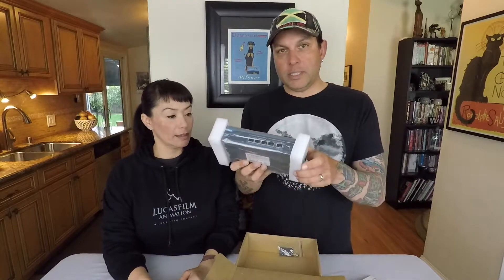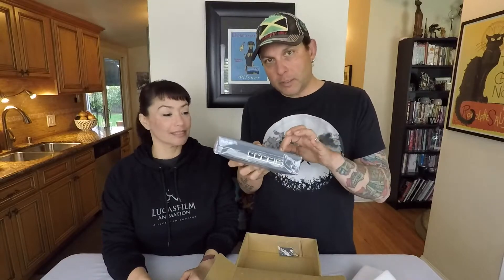It's actually a 4-port switch. They call it a 5-port switch, but it's for outgoing. So in the box comes your instructions, the switch itself — which is actually a metal box, which is really cool — a power supply, and a mounting bracket.